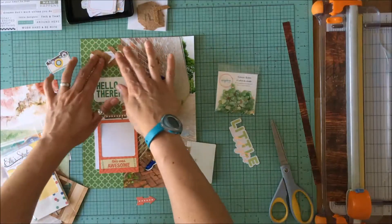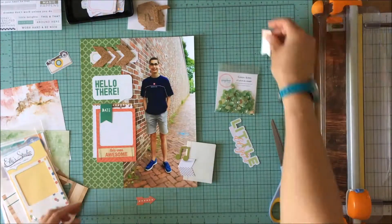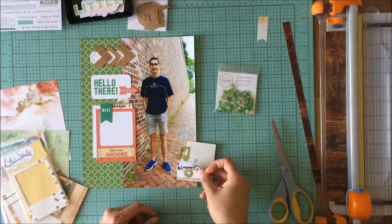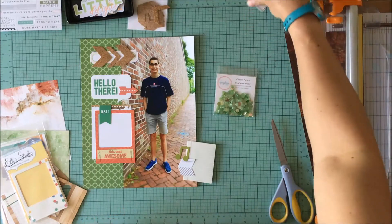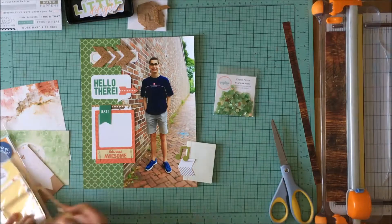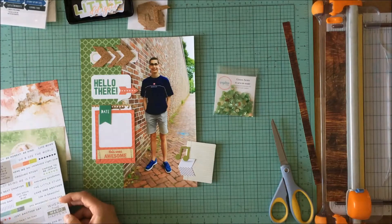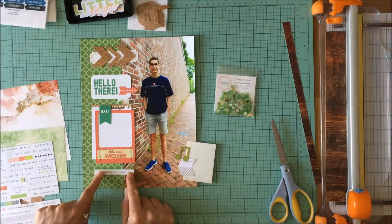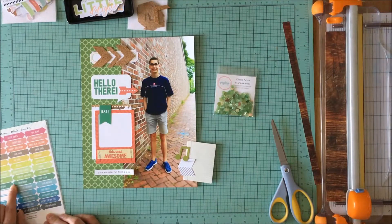I found that frame that says 'This is awesome' from Ellie's Studio. I really liked how that coral-brick-red color complements the color of the bricks and makes the white of the journal card from Coco Daisy less stark. I love the brown notebook paper ripped and peeking out off the top. I do need something down the bottom to close off that big gap, so I find one of these word stickers from Pinkfresh Studios to complement that.